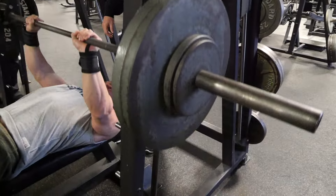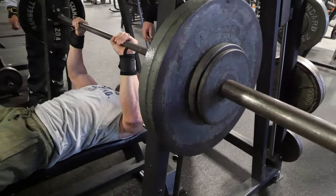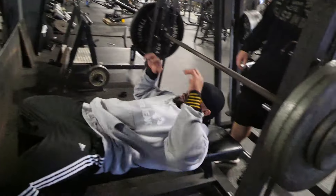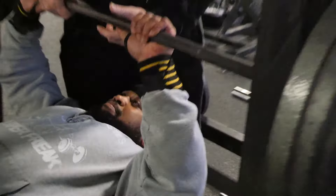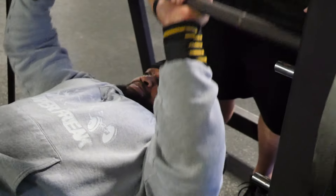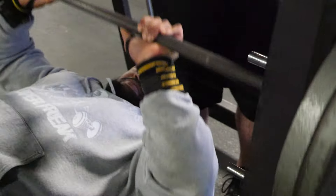Alright, so here we've got the cluster set. They're going five reps from the Smith Machine close grip bench. We're not using a Smith Machine to do some soft type of thing — it's just less cumbersome. Lift it off and go. You start with your 15 rep max, do five reps.